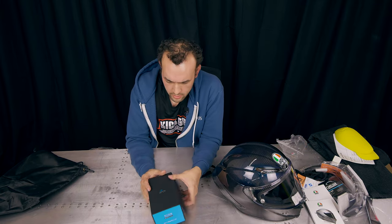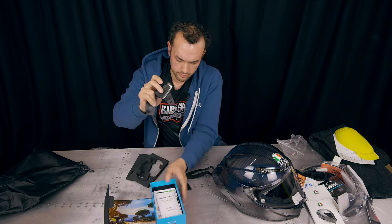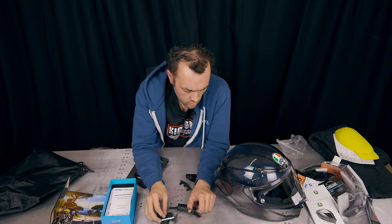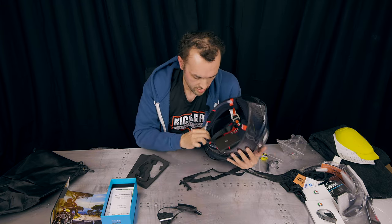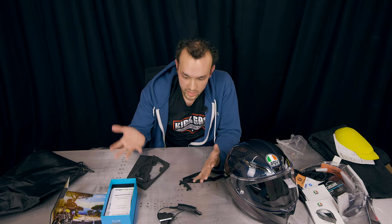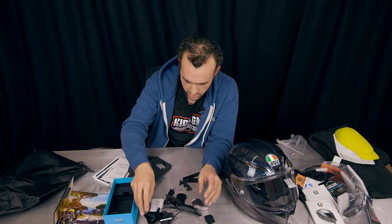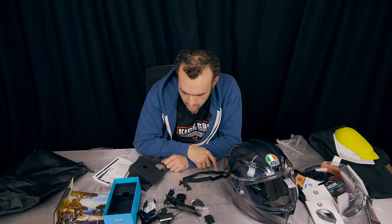One more piece of gear I wanted to go over: this is the Cardo PackTalk Slim, a communications device which you can install into the helmet — I think just into the back — and then you can talk to all your buddies on a ride. You can know when there's some obstacle coming or some police chasing you, so that'll be really useful. There's a whole bunch of parts I'm going to have to learn how to install, but let's get this gear on and take it on a ride.